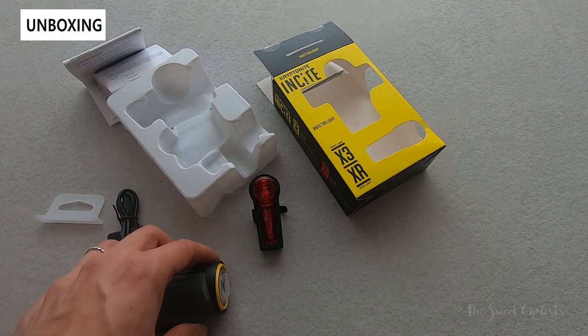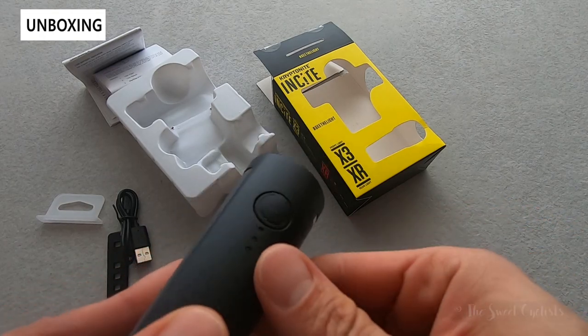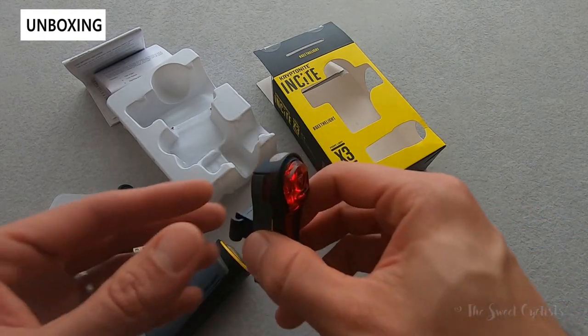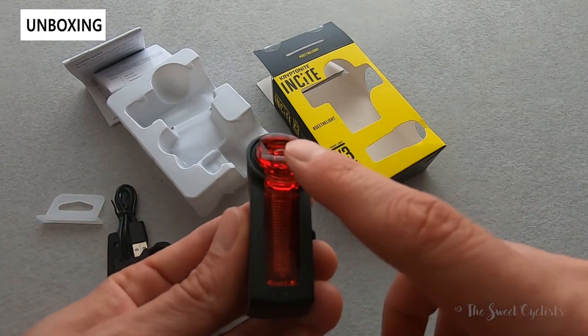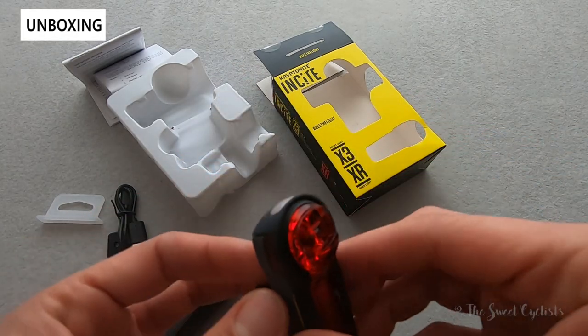The headlight uses a four LED design — you have the main LED on the front and then three battery status indicators on top. The tail light uses three LEDs: you have the main LED on top, a guide LED, and then a low battery status indicator.